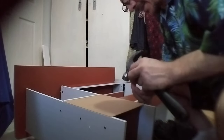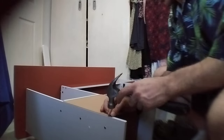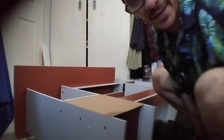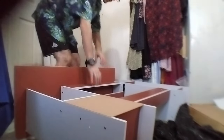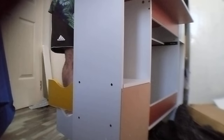Now we're going to put in the last nail. Go! Yay! It's big — yes!